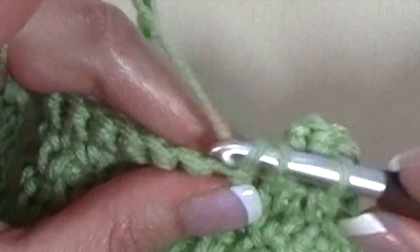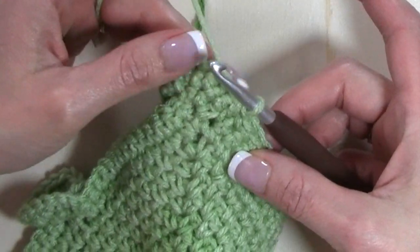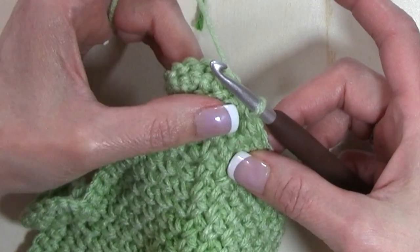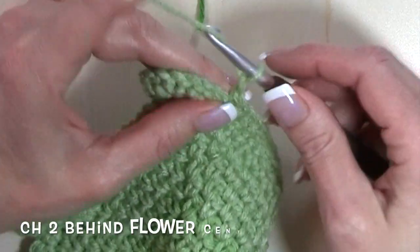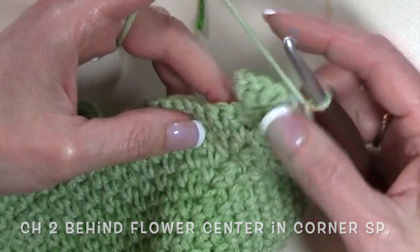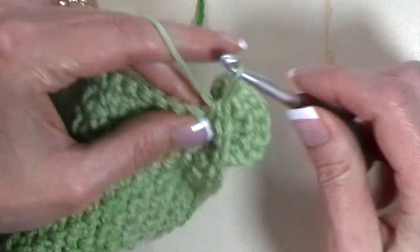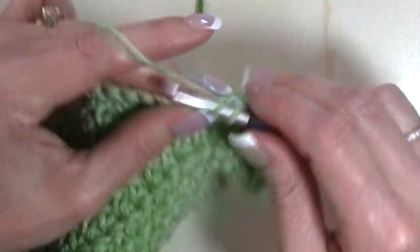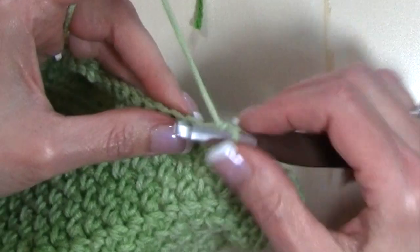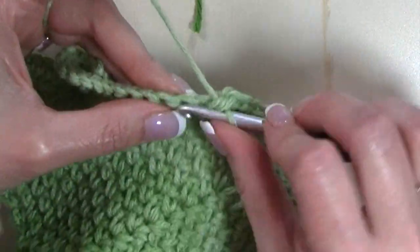Work through the whole row with a single crochet for every stitch. When we get to that flower center that we worked into that chain two corner space, I'm going to chain two, skip over that flower center, and then start working single crochet stitches after that flower center on the other side. Now I can work into that chain two corner space for my next row.